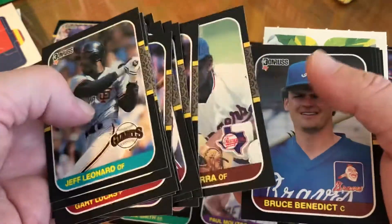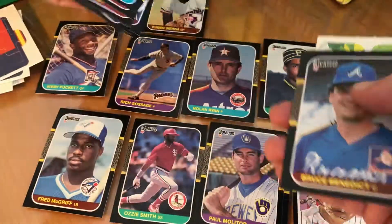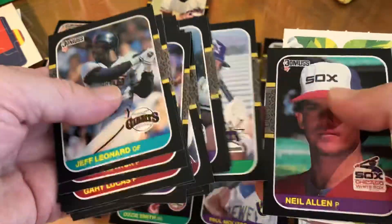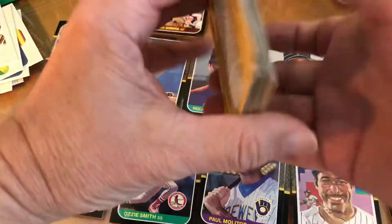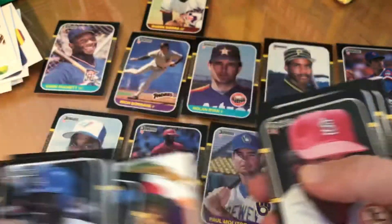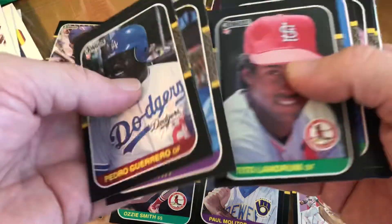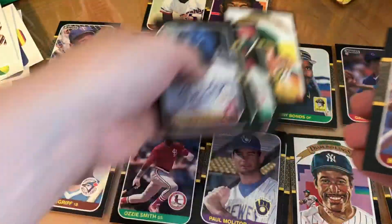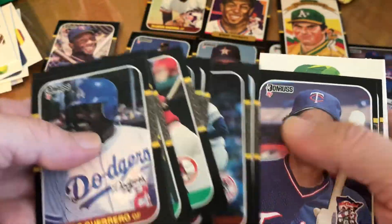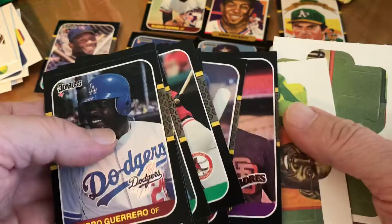Darryl Strawberry again, Ruben Sierra — I think that's his rookie. Jack Morris, Hall of Famer. Alright, last little stack. Bryn Smith, there's another Kirby Puckett. Will Clark, Canseco Diamond King. Running out of room. George Brett. And that's it — these two packs are really good.